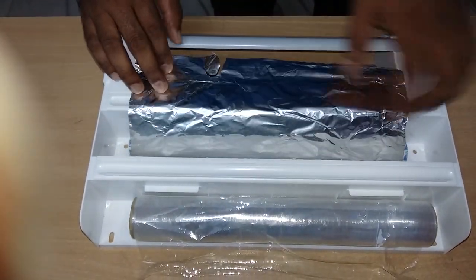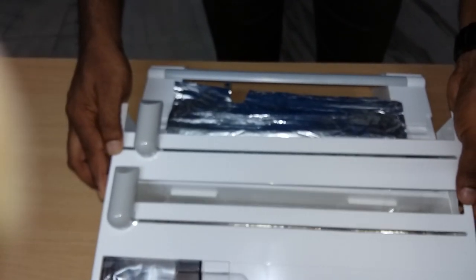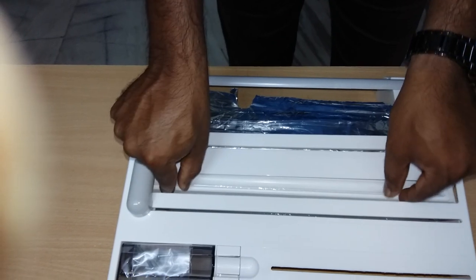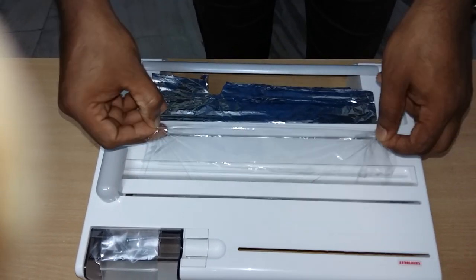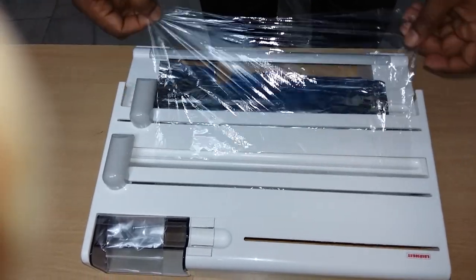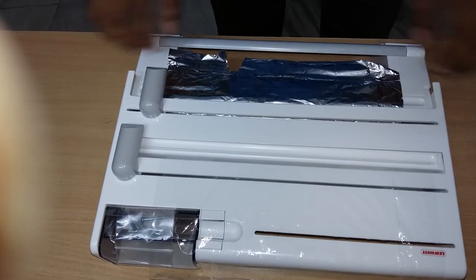I'm going to cut it off. Okay. I'm going to cut it off. Very good.